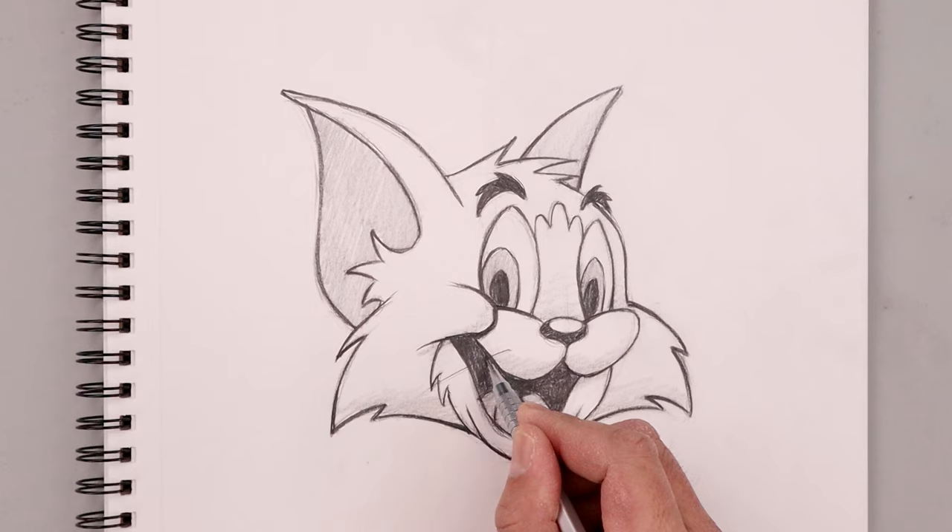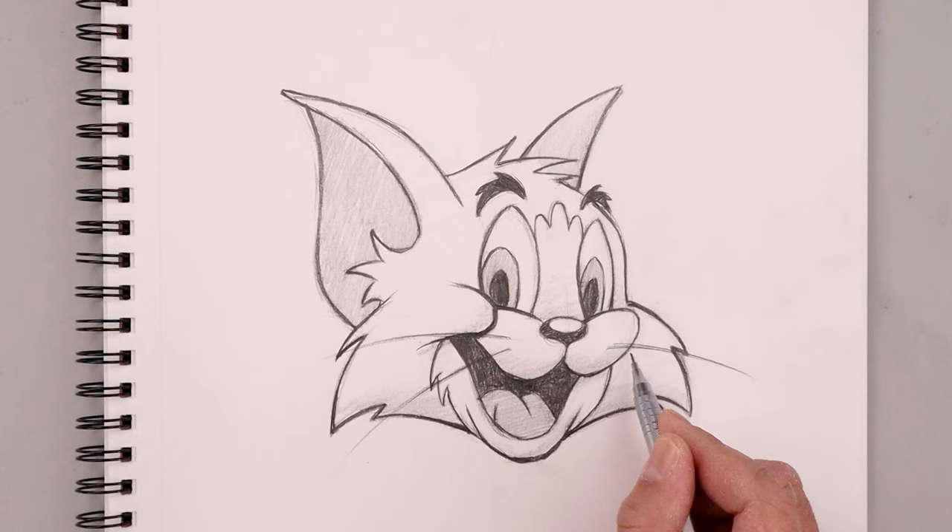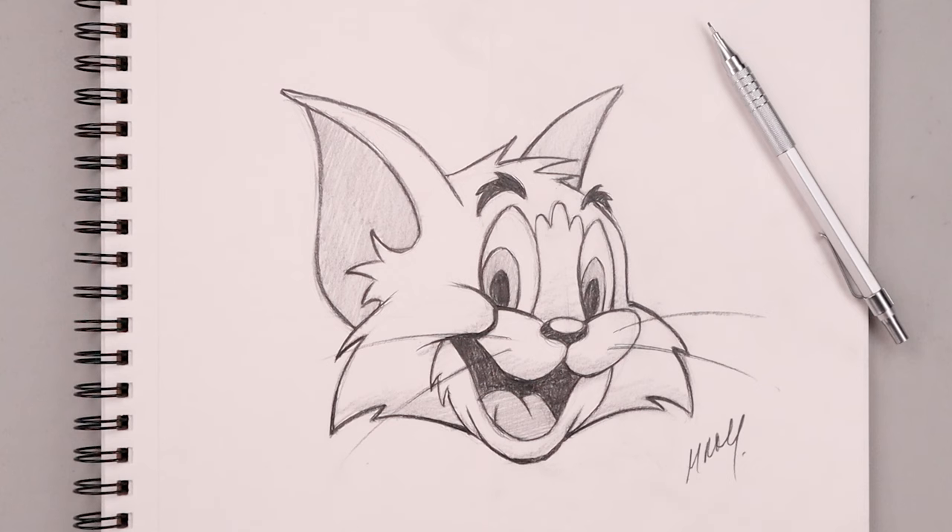We're just going to layer our whiskers on top, starting from the side of the muzzle and curving these out. Once we finish adding in the whiskers, be sure to sign your artwork — and that's pretty much it! There's the sketch illustration of Tom the Cat from Tom and Jerry. I hope you enjoyed today's lesson. If you did, please subscribe because I'm posting new lessons every single day. If you want more details on the art supplies we used, I'll leave a list with links in the description below. Thanks for watching and I'll see you again soon.